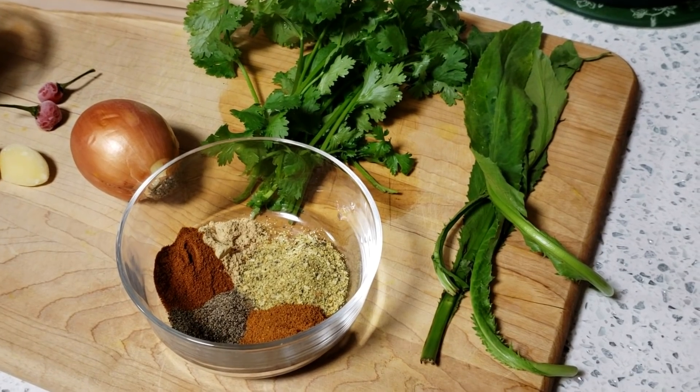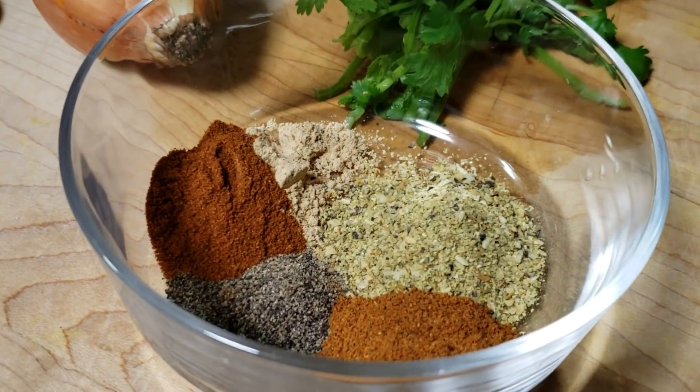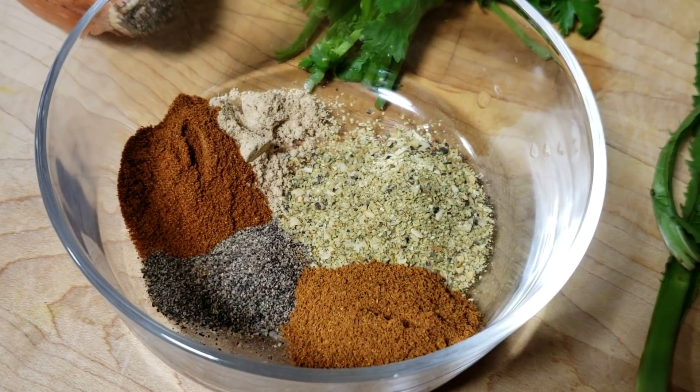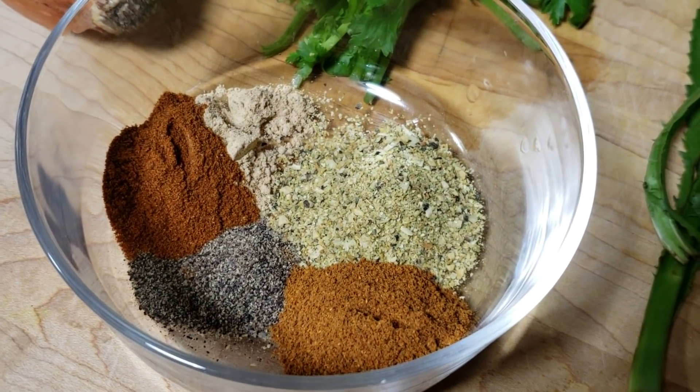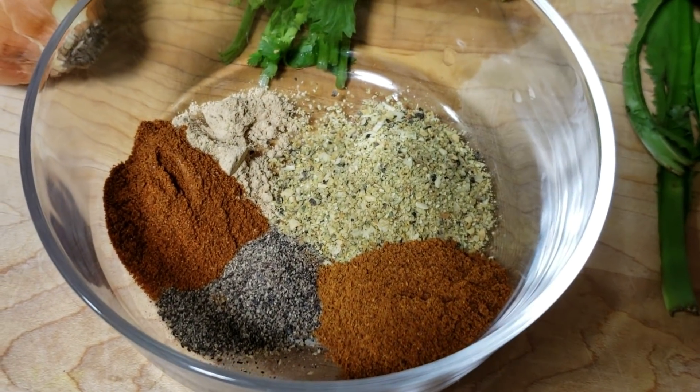The ingredients we're going to need for these beef patties are very simple. For the spices, I have some ground ginger, some Mrs. Dash — or you can use any type of all-purpose seasoning of your choice — some cayenne pepper, some black pepper, as well as some paprika.